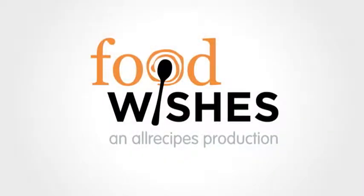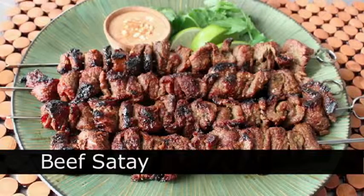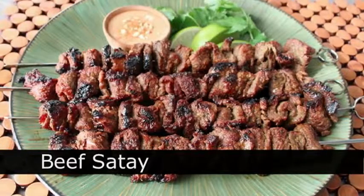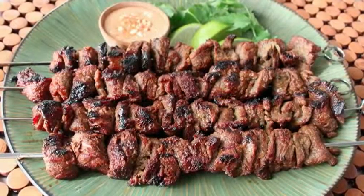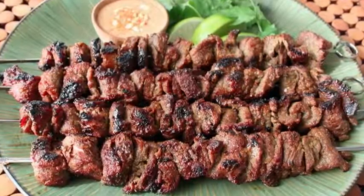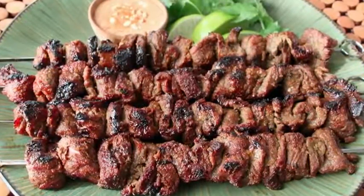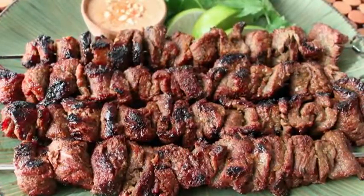Hello, this is Chef John from foodwishes.com with beef satay. I'm doing my take on this fabulous Thai appetizer, and while it normally is served in a very small portion to start a meal in a Thai restaurant, we're going to go ahead and do ours entree-sized — because it's bigger, and if I've learned anything from watching commercials, more of something is always better. Let me show you how to do this.